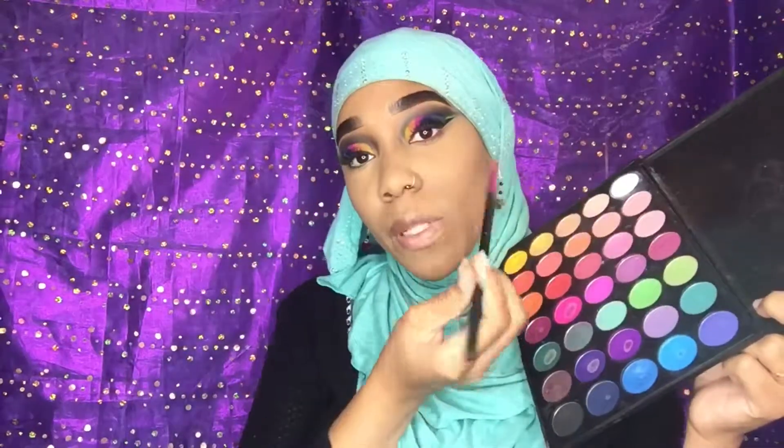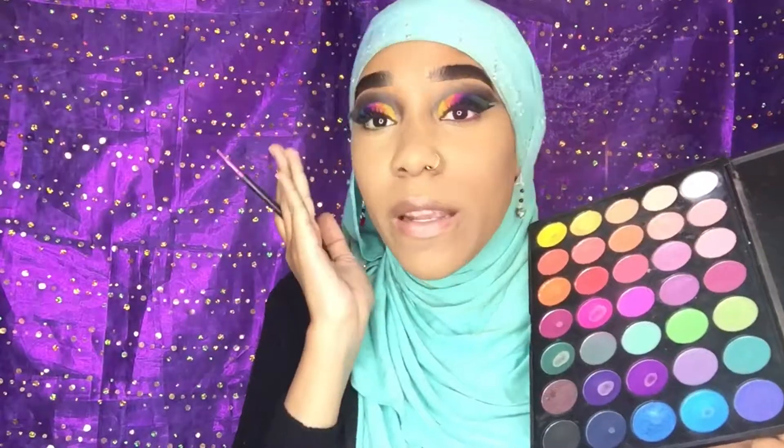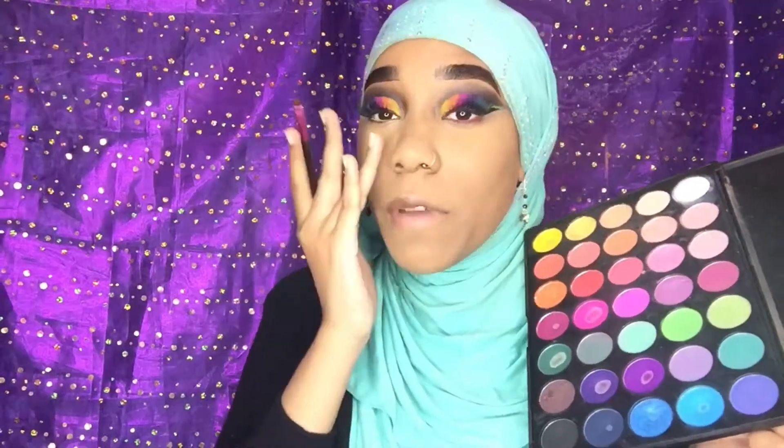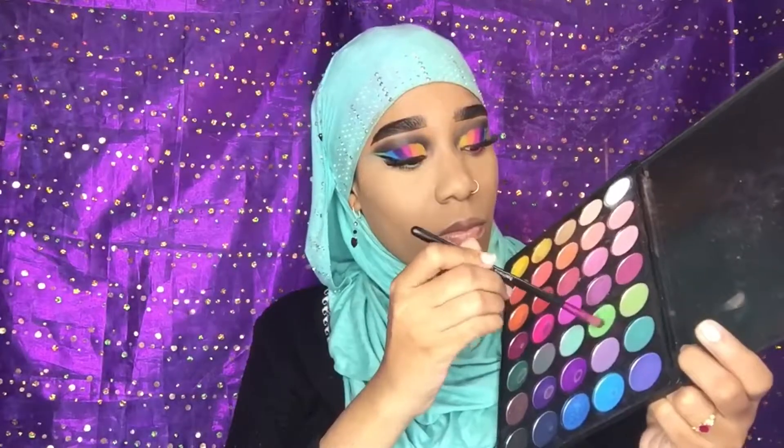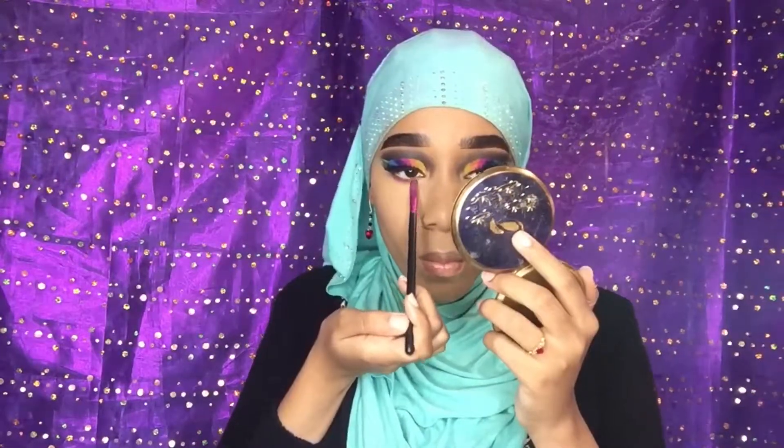Okay guys, since we have green on this eye, I'm going in with this green and we're gonna put that under this eye. I don't know how that is going to turn out, but if I don't like it I'm just gonna over-conceal again and put flat black. Guys, I really like how that looks — pink under one eye and green under the other. I like it a lot.